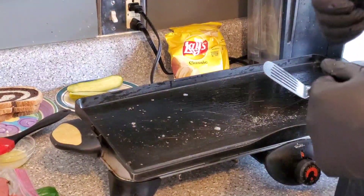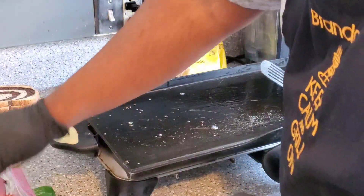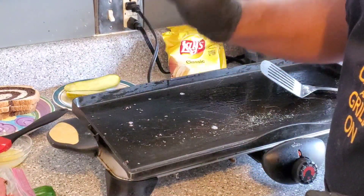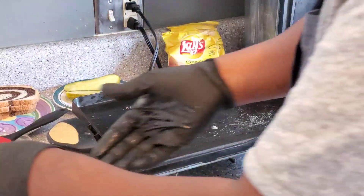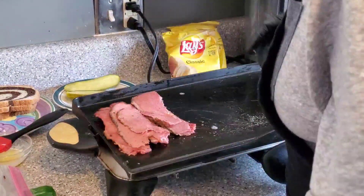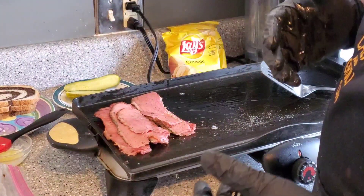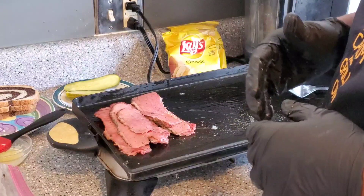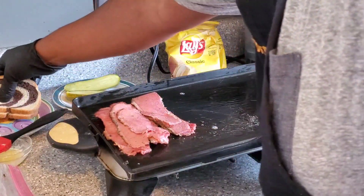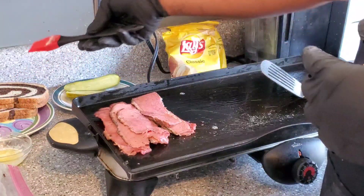Alright guys, we're back — now it's time to make these lovely Reuben sandwiches. First and foremost we're using that amazing pastrami we made. If you want to see how that was made, you can check the video right up there. We're going to throw that pastrami on a griddle, and we'll also use pepper jack cheese — my wife's favorite. Normally you'd use Swiss or another white cheese, but she's a pepper jack fan. We also have Russian dressing, marble rye bread, and butter to butter up the bread.